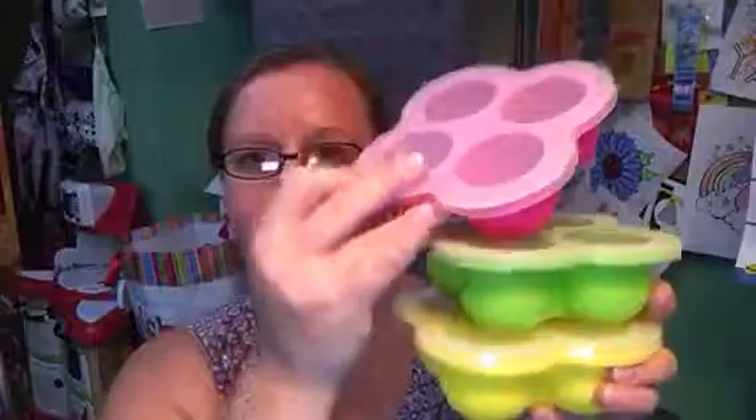Now these containers — we're just going to take one and take a closer look. They're all the same, just different colors. As you can see, they're stackable. The lids fit nice and tight. They're silicone, so you just push and whatever is frozen in there pops out. You don't have to use them for frozen things. You can start with a newborn and freeze your breast milk in here, then just pop it out and put it in whatever container you want to store or travel with — put it in a bottle, whatever you decide to do.